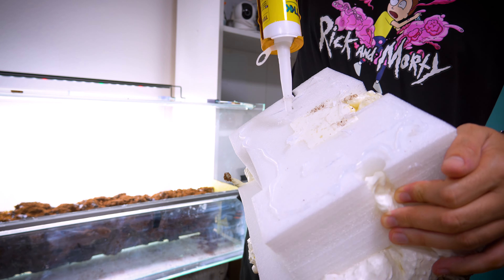I've got baby vampire crabs in a mini paludarium, and this is their new home.